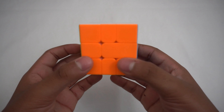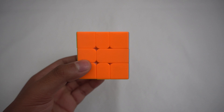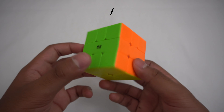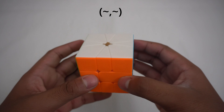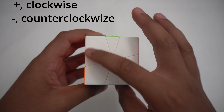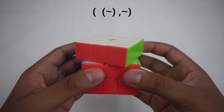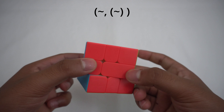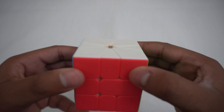Before we start to solve the cube, it's important that we learn cube notation for the Square One so that you can properly do algorithms. There are three main parts in Square One notation: the slash sign, meaning to turn the cube like this. For the numbers in the brackets, this means to turn the top layer and the bottom layer. A positive number means to turn clockwise, and negative means to turn counterclockwise. The number in front means to move the top layer, and the number last means to move the bottom layer. Keep in mind that clockwise for the top is to the right, and for the bottom it is to the left.